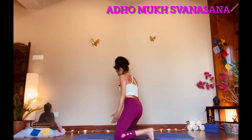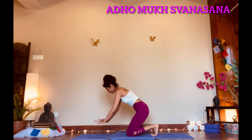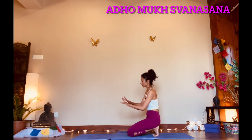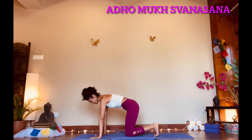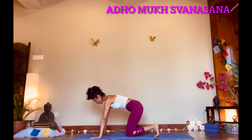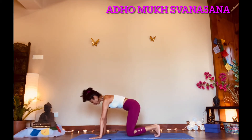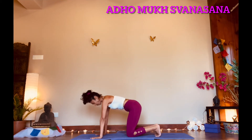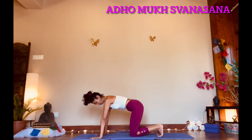I noticed during my classes I have to lay extra emphasis on correct alignment for this posture. Let's get down to it. The first cue is planting our palms on the ground. If you are tight in your body — shoulders, wrist, and elbow region — point your index finger out to the front. If you feel open with your body and shoulders, point your middle finger out in front, then plant your palm very firmly into the mat.